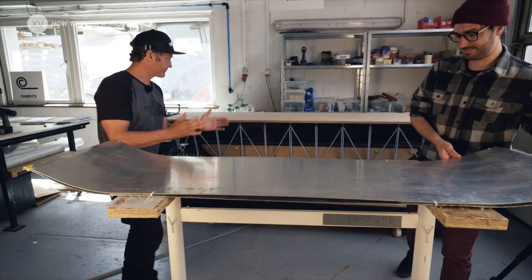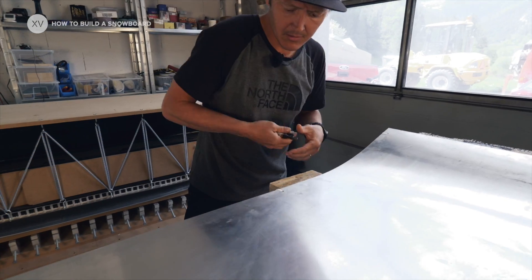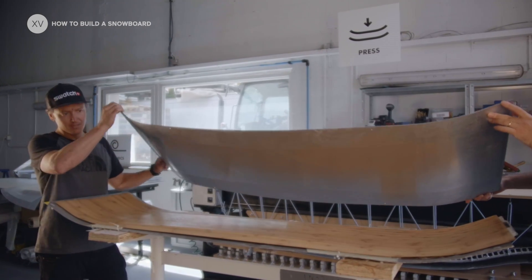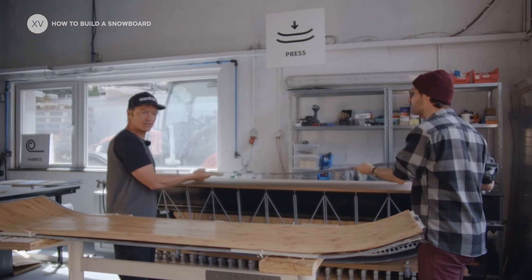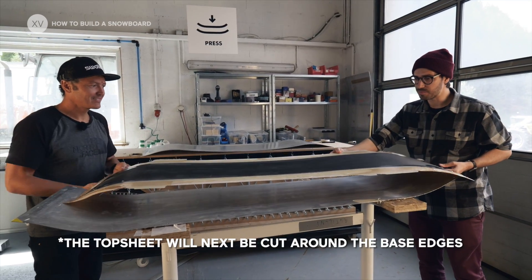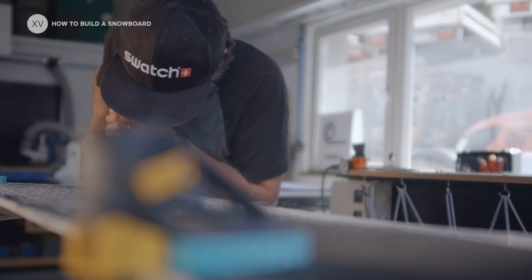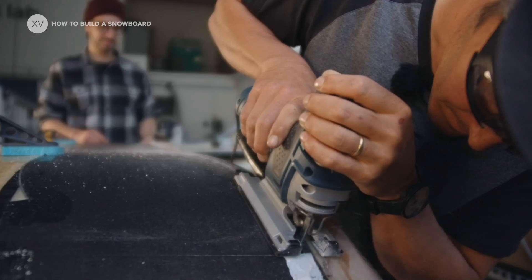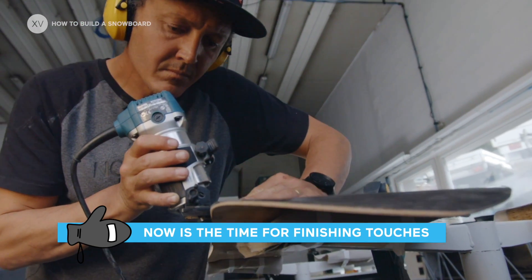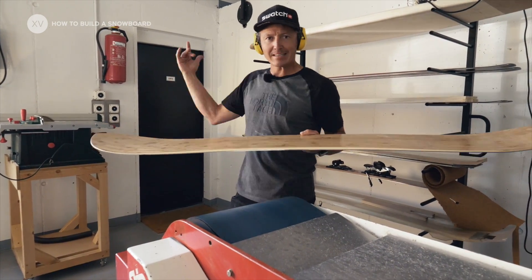Getting the baby out of the oven — it's like Christmas! You see it, but you don't know what's inside. It's square right now. Now we're going to give a bit of an angle to the sidewall. We're going to clean it a little bit before we do the graphics and finishing coats, and then it's good to go!